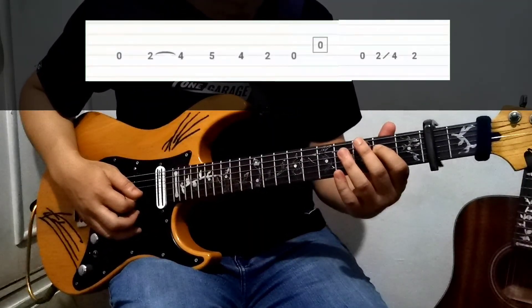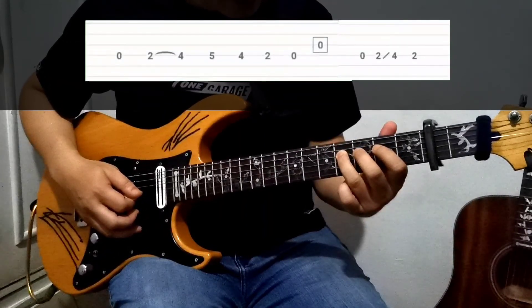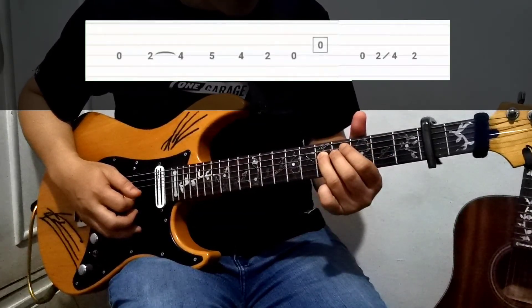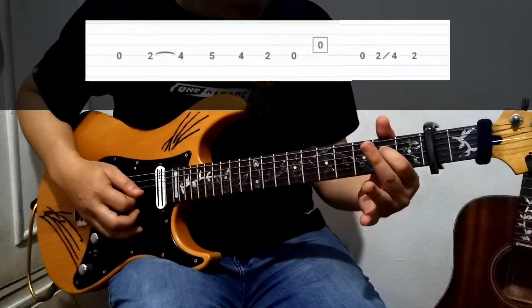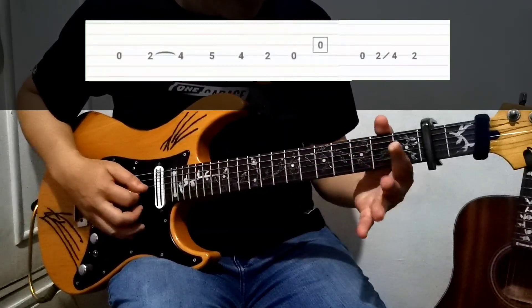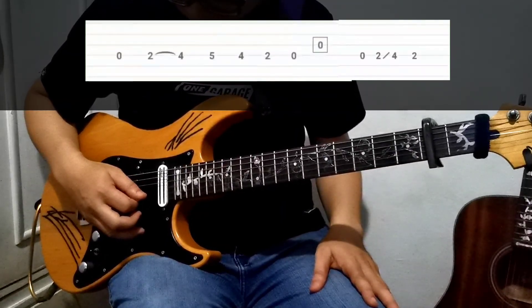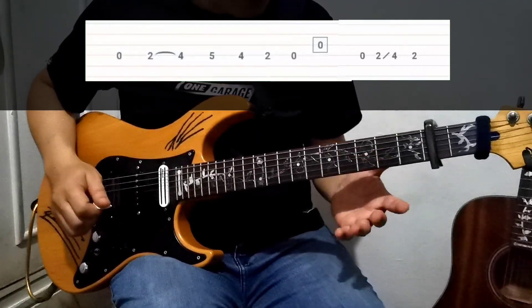Hammer on the fourth fret, and then on the fifth fret, going back to the fourth, going back to the second, and then open D, and then open G string. Alright, so you have to get used to how you play it.